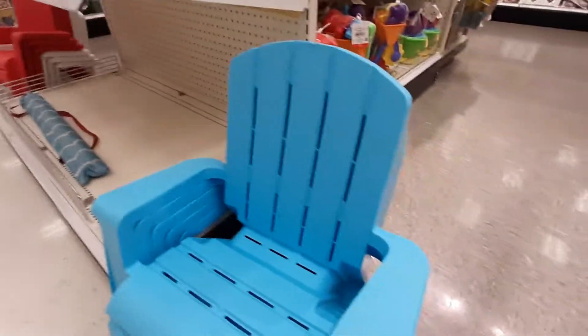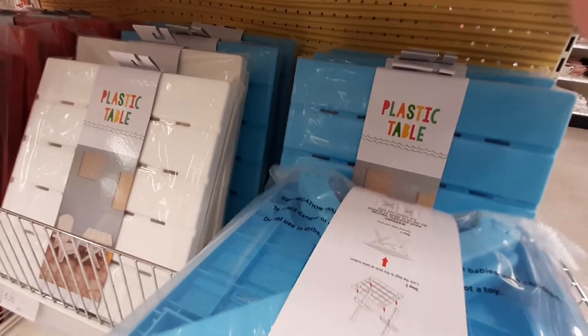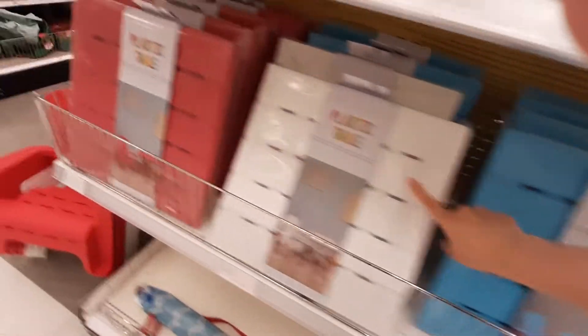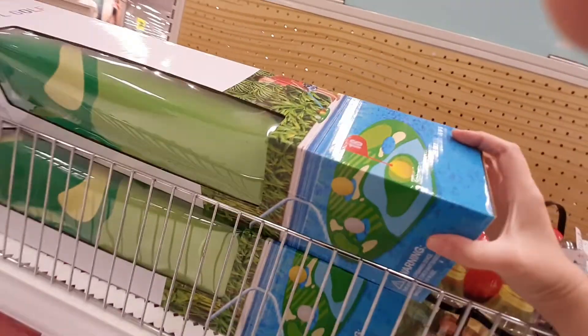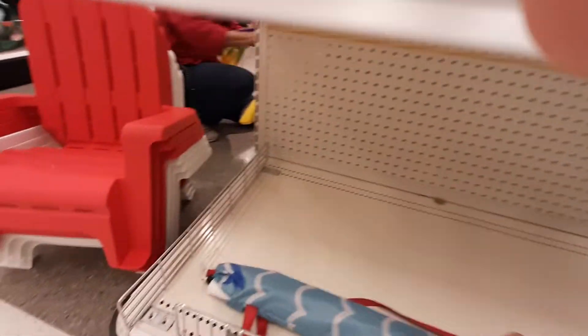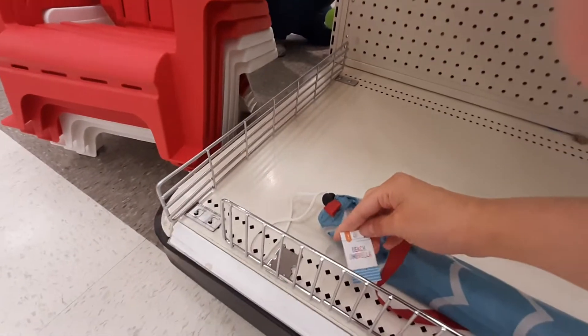They have these little chairs — these have got to be seven... where's the price? No, five bucks — I'm shocked. And a little plastic table — five bucks for this table! You've got blue, white, red — that's awesome. They've got pool golf, like golf on a pool — it floats. This is a beach umbrella for five bucks — very cool.